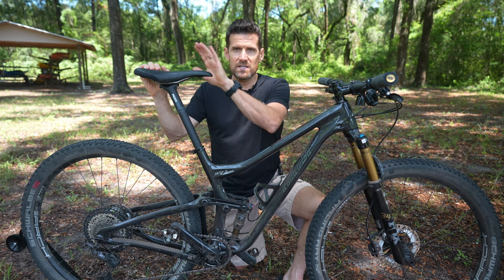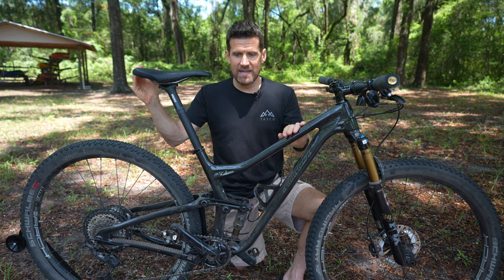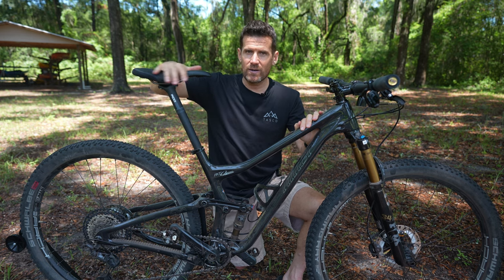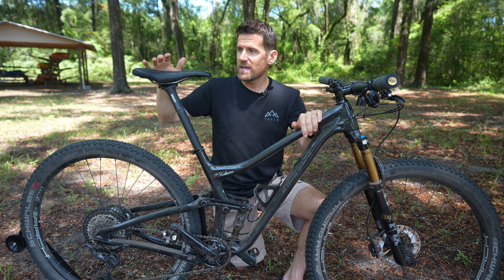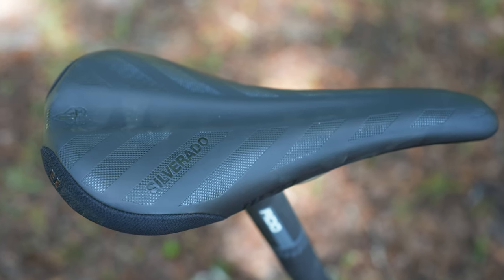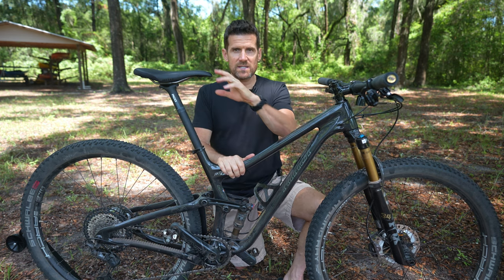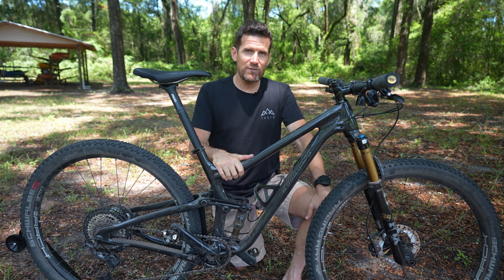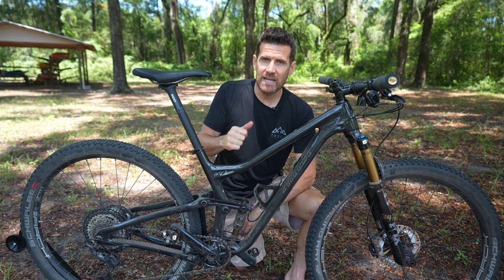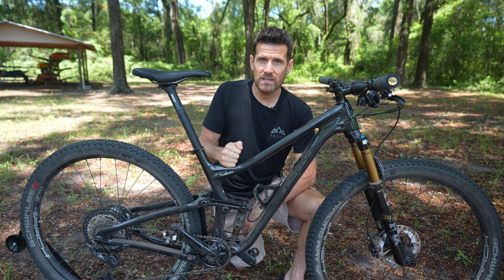One more thing: I swapped out the saddle. The Sella Italia saddle that came on the bike had a shape I liked, but it was too sticky — my shorts kept sticking to it. So I put on my tried-and-true WTB Silverado, which I use on most of my bikes. That wraps up the midterm review of the Niner RKT9 RDO. Leave questions and comments below and please subscribe to the channel — I'll catch you in the next video.